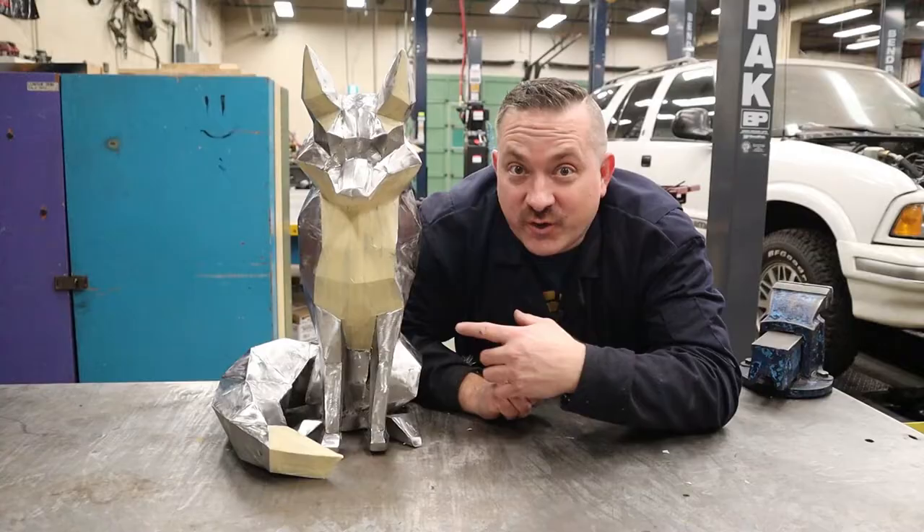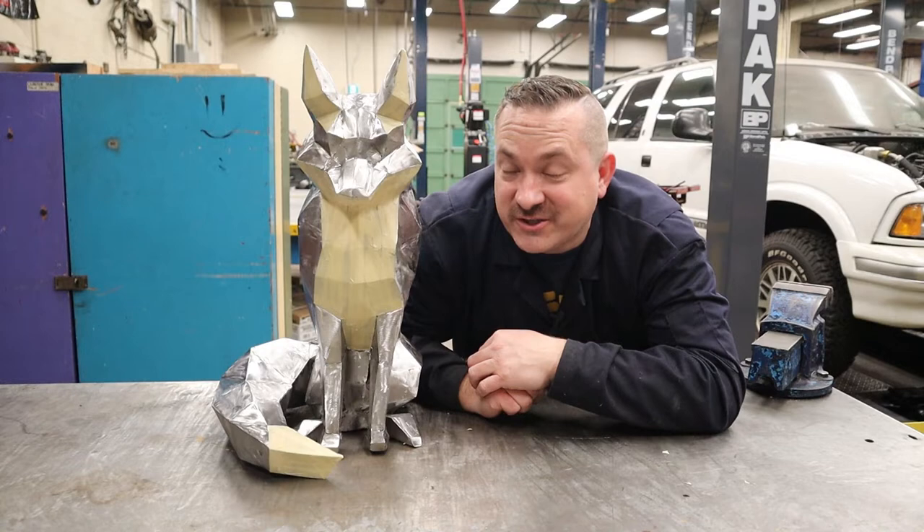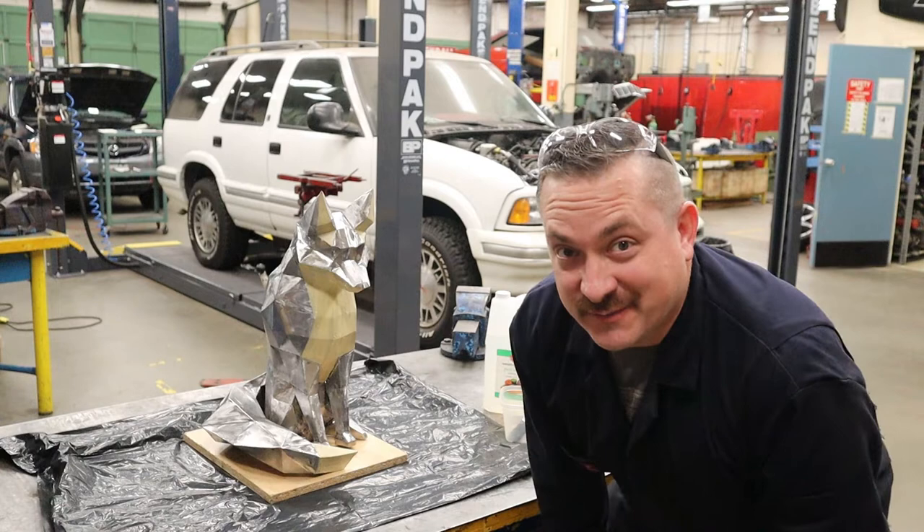With it all masked up you can kind of see the two-tone and what it'll look like — but here comes the scary part. Now we turn this 50-hour welded sheet metal project into a big pile of rust. Fingers crossed. It's kind of nerve-racking to actively rust up something you put so much time and energy and effort into, but this is where all the magic happens.